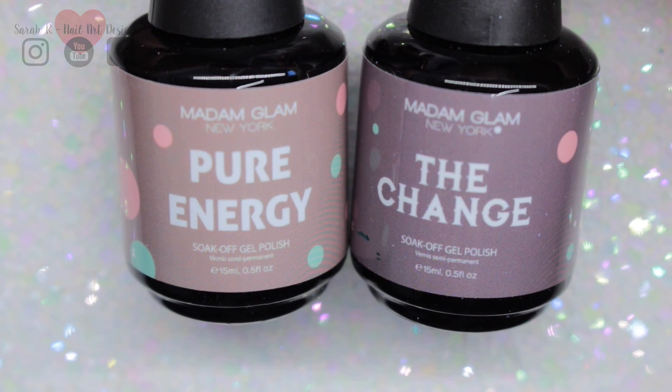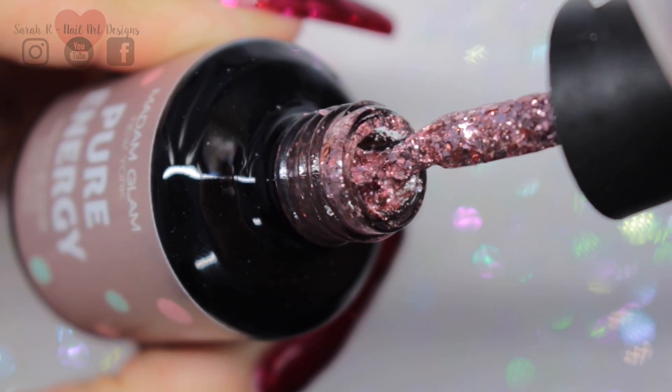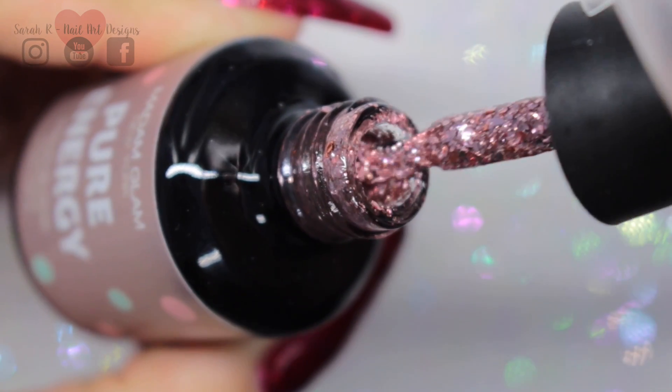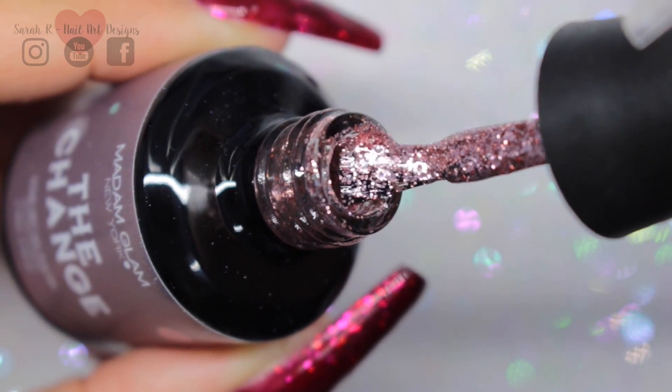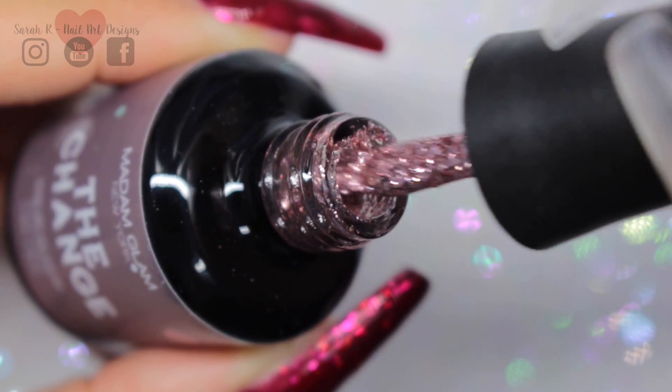These two are very similar — we have Pure Energy and The Change. Pure Energy is slightly chunkier in texture, and The Change is pretty much the same color but with slightly smaller pieces. Very, very similar to each other.